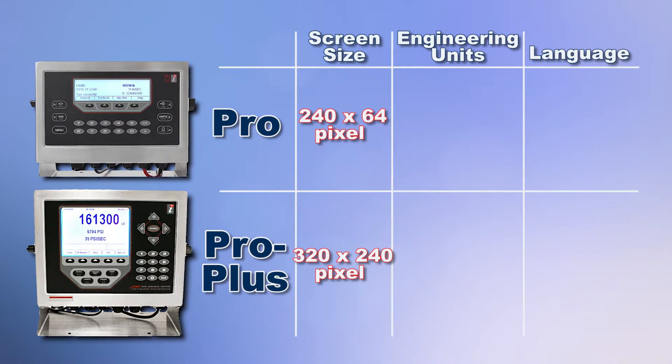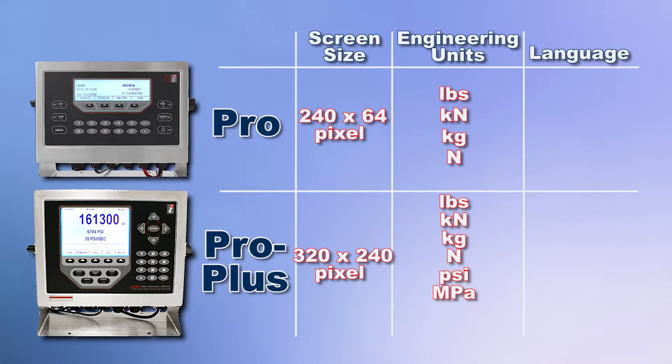The PRO controller displays test data in pounds, kilonewtons, kilograms or newtons. While the PRO Plus controller offers the same, it also displays test data in PSI, megapascal, kilogram force per square centimeter or kilopascal.